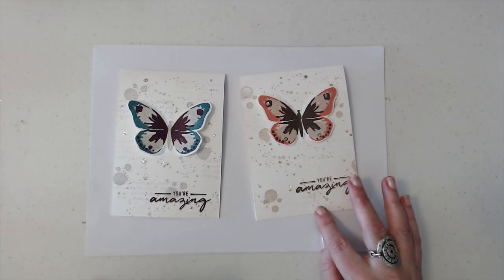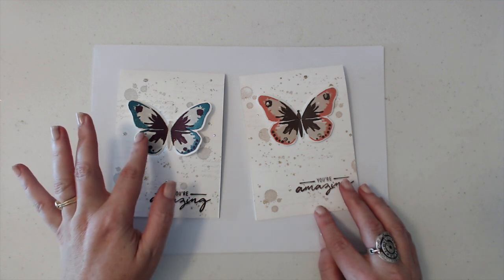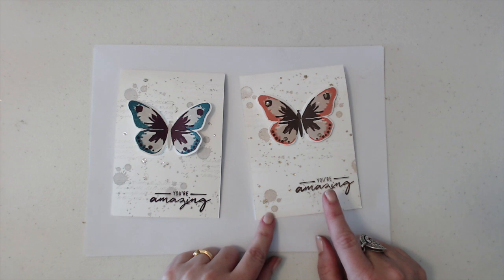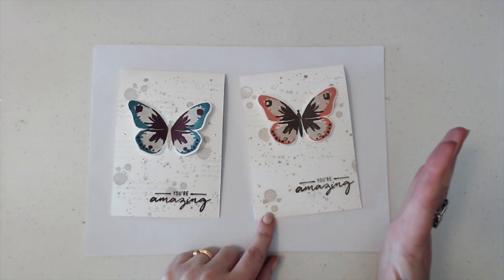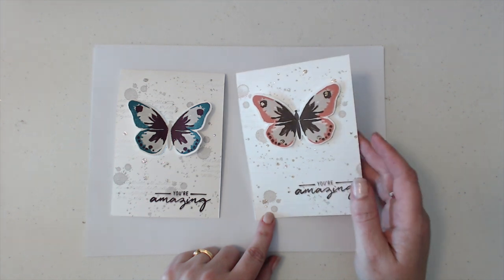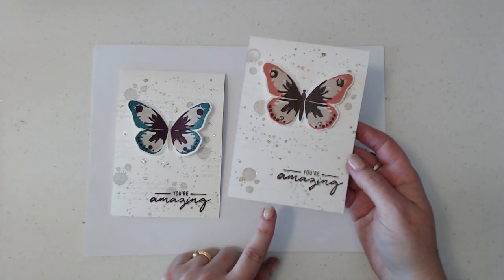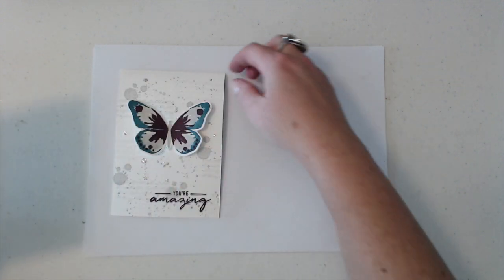Let's jump in and see how I've made these cards. This beautiful one I did a couple of days ago with the Island Indigo, Smoky Slate and Blackberry Bliss. The one I'm going to show you today is the one from yesterday which is the Calypso Coral, Chocolate Chip and Sahara Sand. You can try all sorts of different alternatives for your butterflies — the watercolour wings just come up in so many beautiful ways. We'll have a look at a few tips along the way.